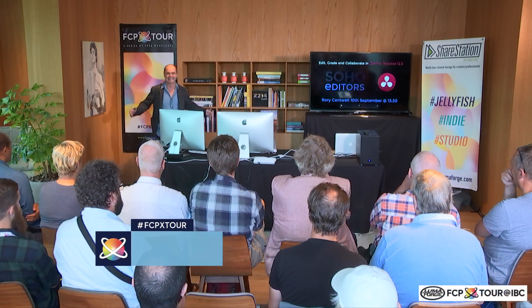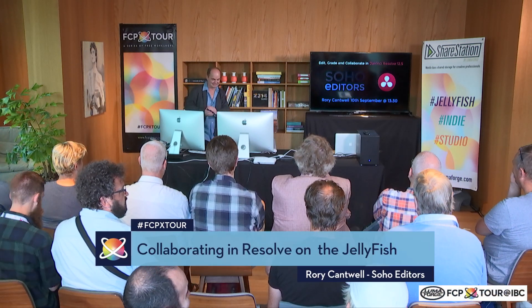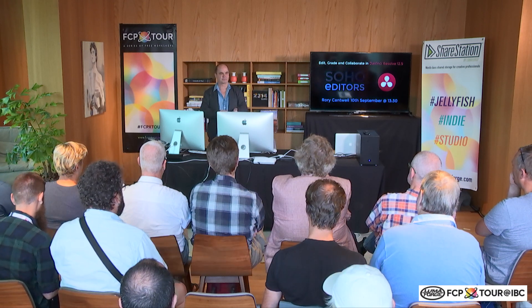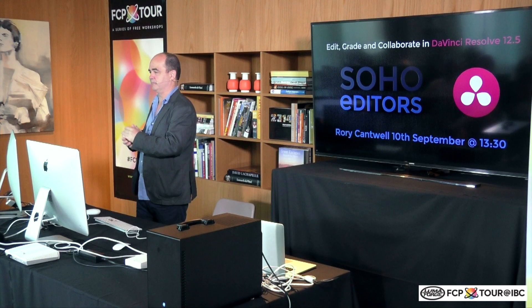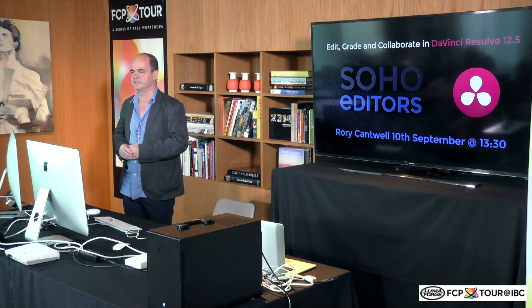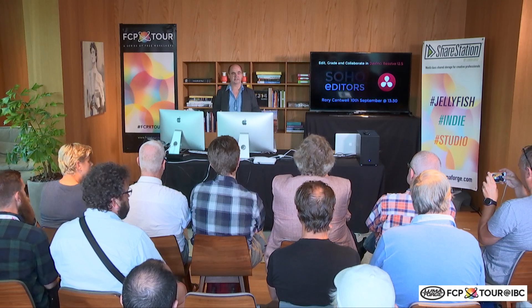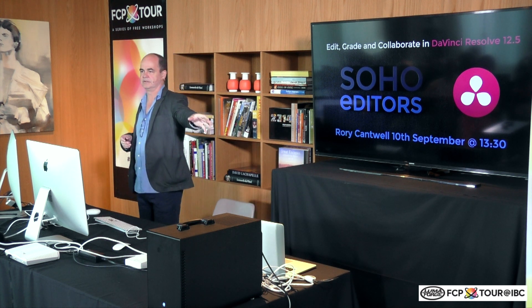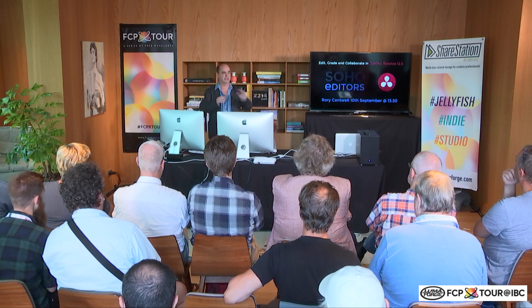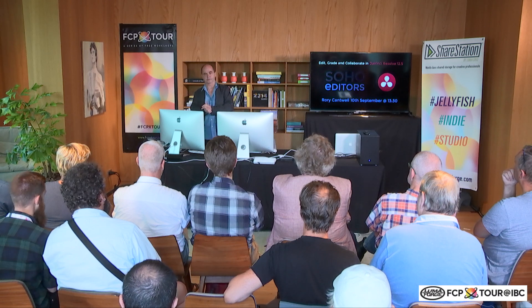Hi, I'm Rory from Soho Editors in London. We're a training and talent agency for post-production freelancers. We've got 300 operators on the books and we supply to all the best posthouses, TV stations, and production companies. I'm also a trainer on Resolve, and I'll be working on a system fed by the Jellyfish shared storage solution, which is critical to this collaborative workflow — you've got to have media going to both seats for that to work properly.